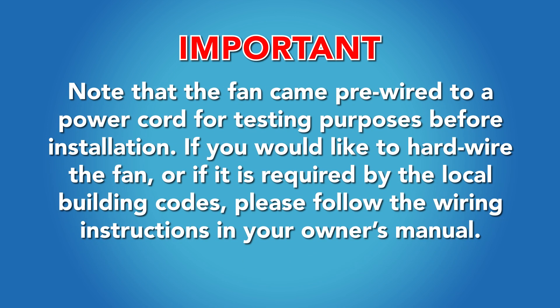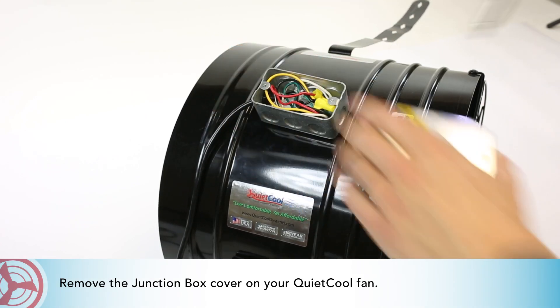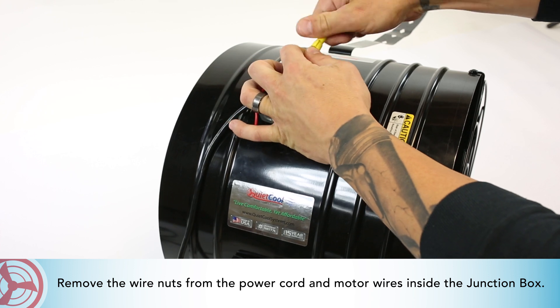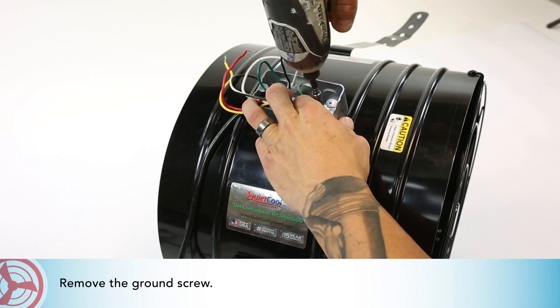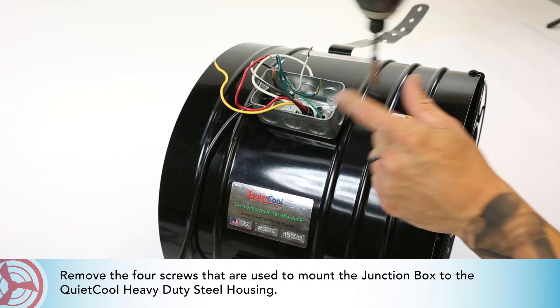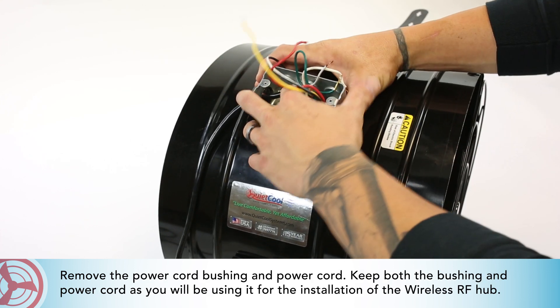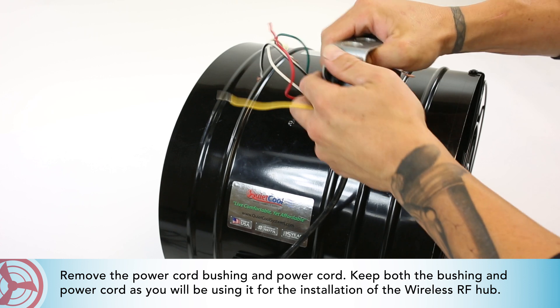Note that the fan came pre-wired to a power cord for testing purposes before installation. If you would like to hardwire the fan, or if it is required by local building codes, please follow the wiring instructions in your owner's manual. Remove the junction box cover on your QuietCool fan. Remove the wire nuts from the power cord and motor wires inside the junction box. Remove the ground screw and the four screws used to mount the junction box to the QuietCool heavy-duty steel housing. Remove the power cord bushing and power cord, and keep both as you will be using them for the installation of the wireless RF hub.